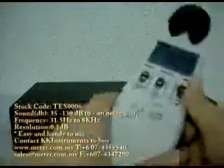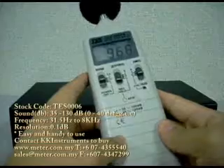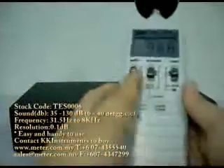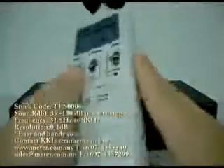My name is Steven. I'm doing this video from our office in Johor. My company is KK Instruments. You can contact us anytime — please do not hesitate to ask any questions. I'll be glad to serve you and my staff will be happy to answer all your enquiries.